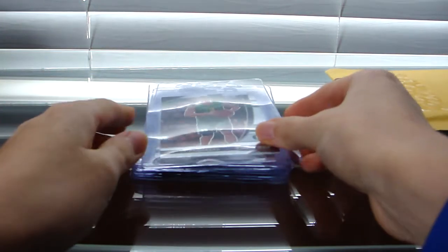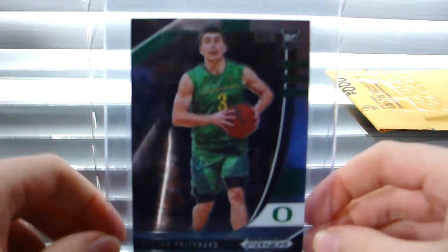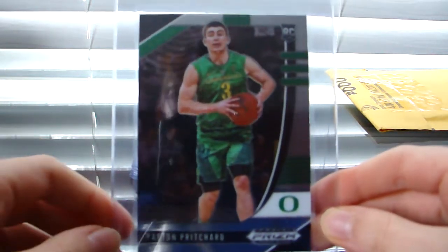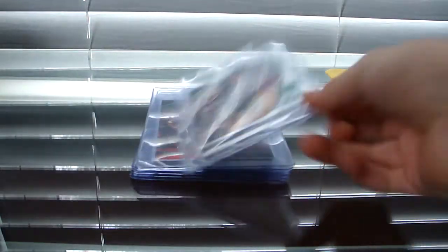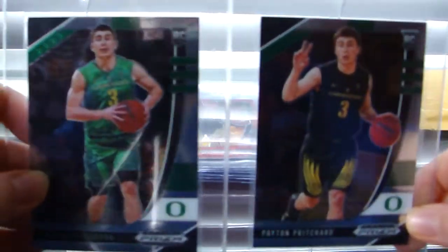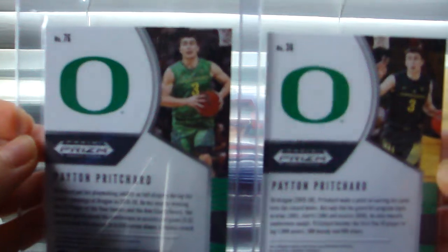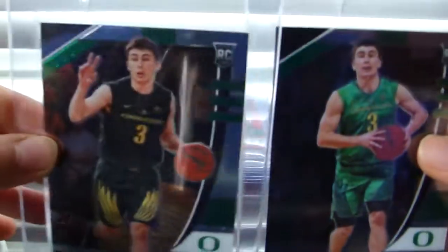We got a Payton Pritchard mail day here. These are all Pritchards, because he is injured right now. That is very sad, but he was playing excellently before he got injured. Hopefully he'll be back in a week or so. So we got a Payton Pritchard Prism Draft Picks base card, and another one. I can't figure out which one is the variation and which one is the regular — it doesn't say on the back. They're different numbers, but it doesn't have, like, a V or anything like it does with Contenders Draft Picks. So that's kind of interesting — we got two base.